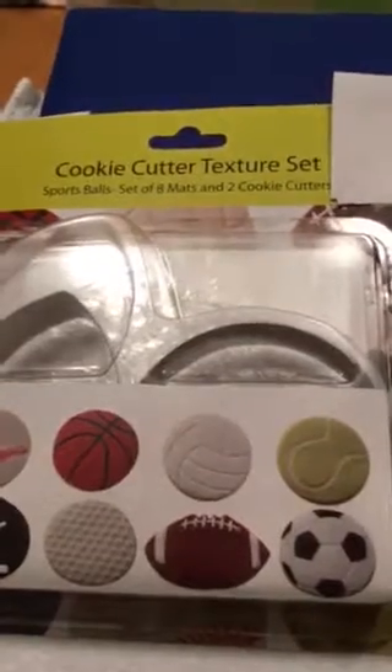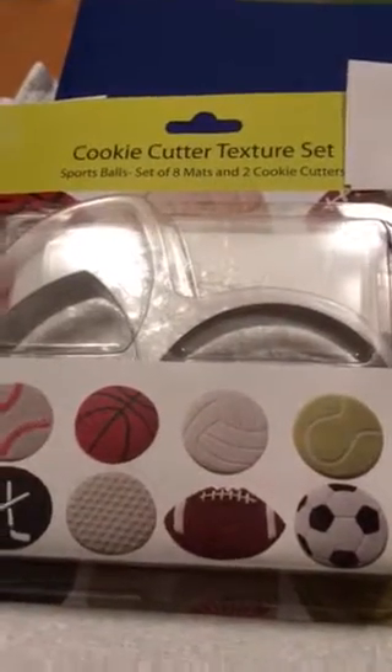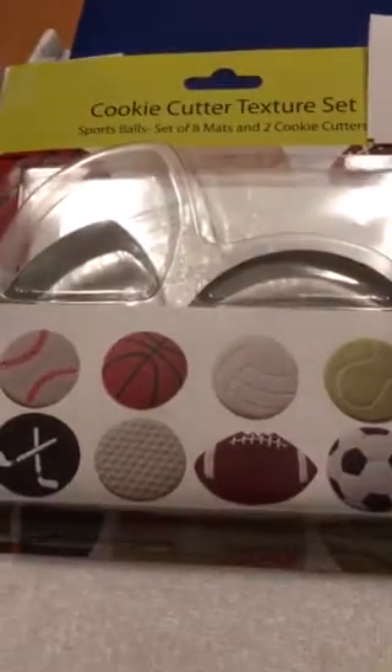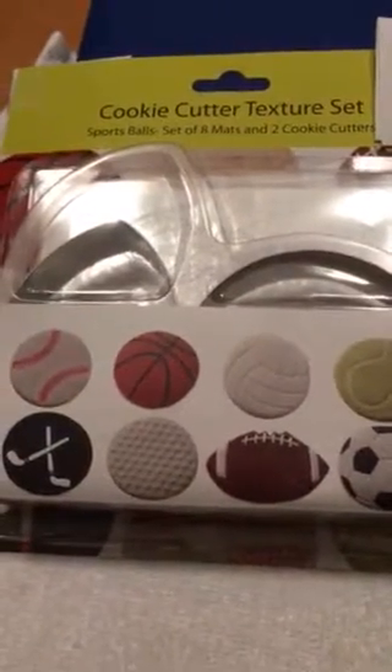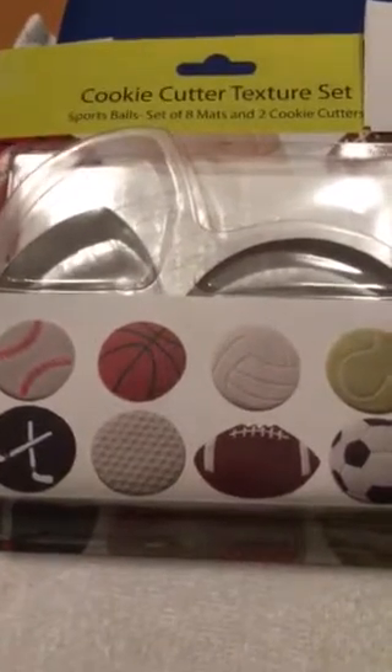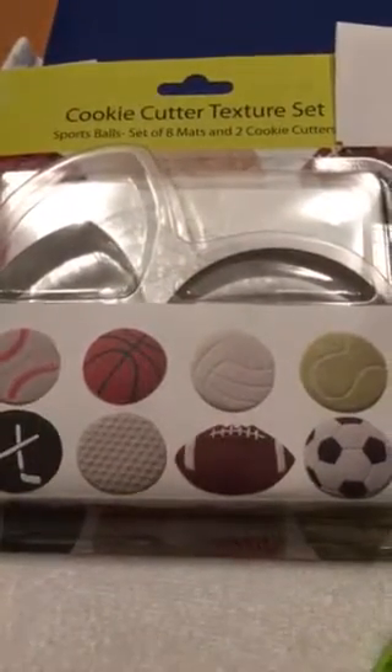So I went to my local shop that sells quite a bit of cookie and cake decorating supplies. With their help I found this — it was called a texture set, and it came with cookie cutters in the shape of a football and other sports equipment.